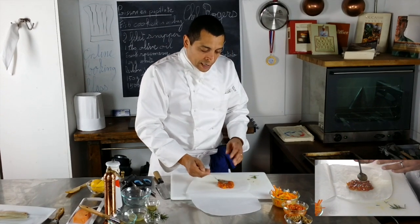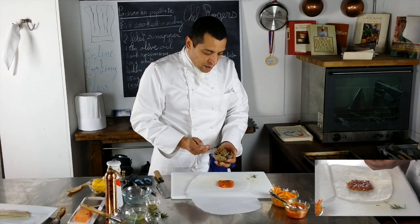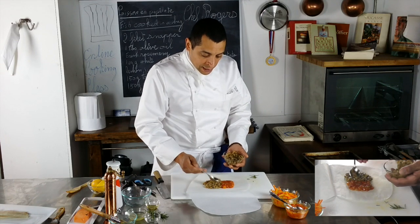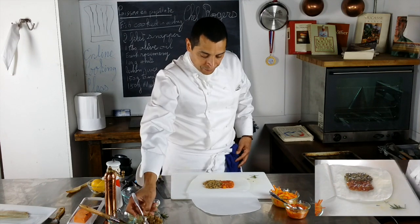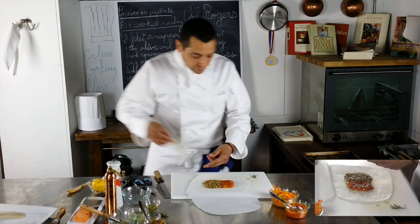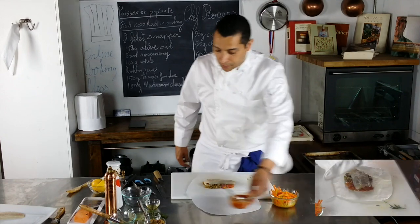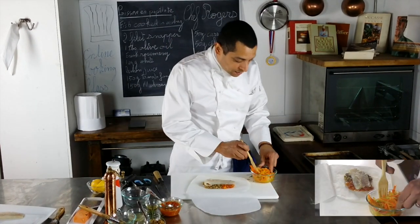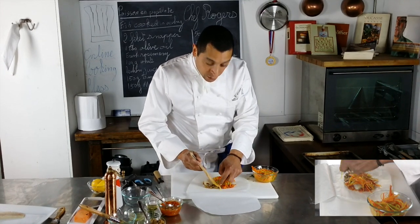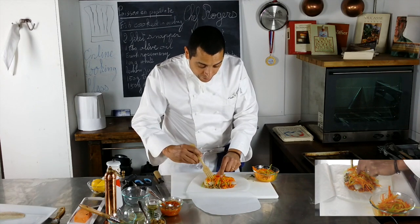The recipe and ingredients I gave you earlier are for two persons, so if you have more guests just double it up. I'm going to take the fish and place it on top — you want the fish to fit exactly the size of the bag. I'm going to take some julienne and cover it nicely. This is a very healthy dish — low calorie and very, very tasty.